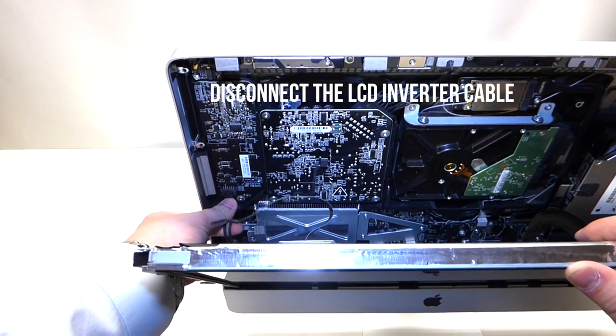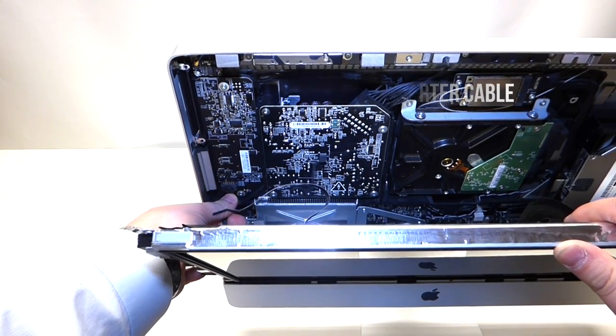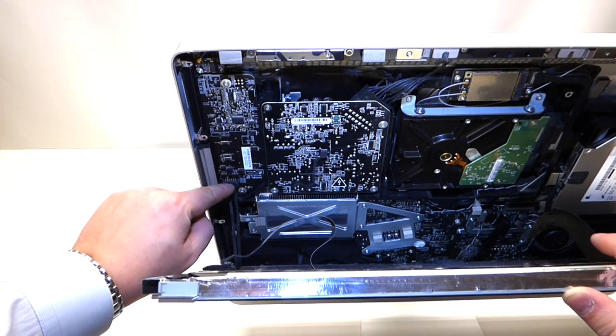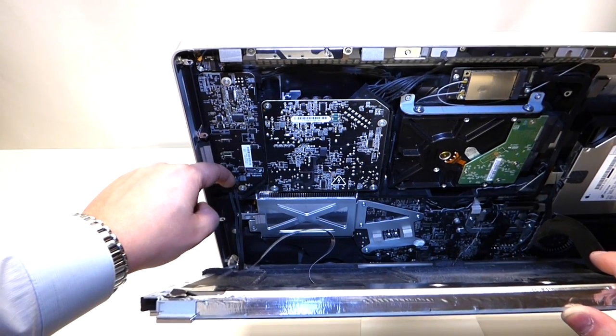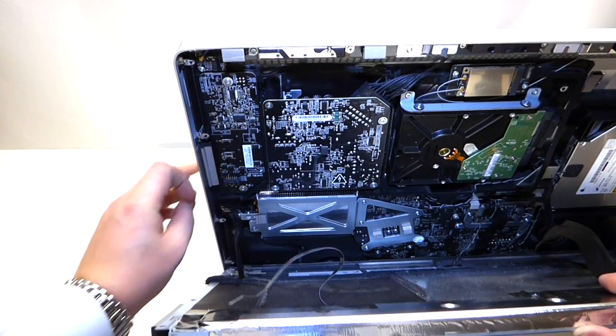The next cable we want to remove is the power cable from the converter for the LCD. You can remove this by getting your fingernail on the latch right here, pulling it towards you, and pushing it down like so.